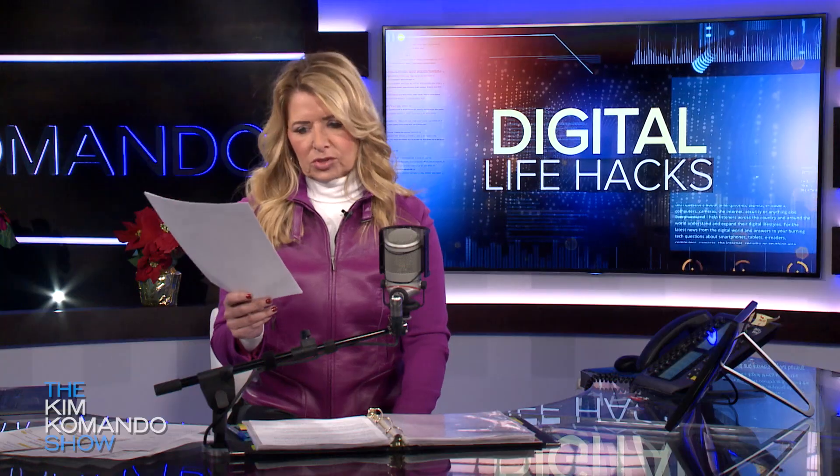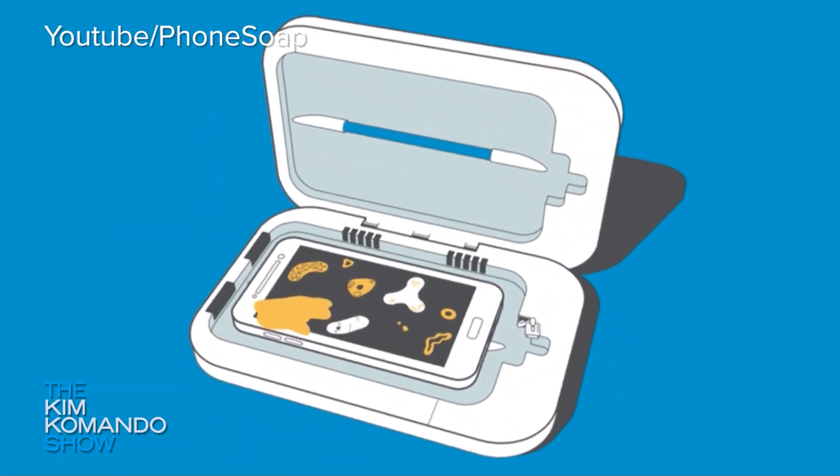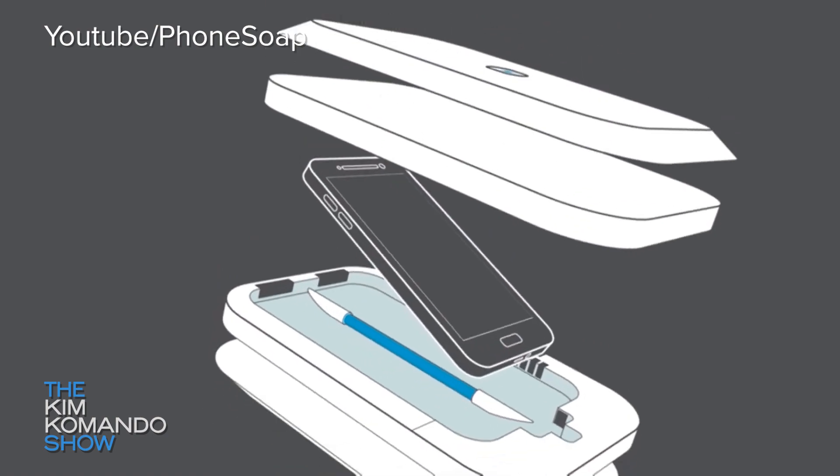Then there's tech to the rescue. Let's say that you really just want to sanitize your phone, that you want to make sure there's nothing going on with it. That's when you want to look at a smartphone sanitizer and universal charger that uses two germicidal UVC bulbs, sanitizing the entire phone and killing 99.9% of all bacteria and germs.